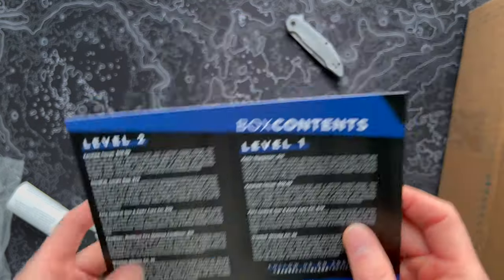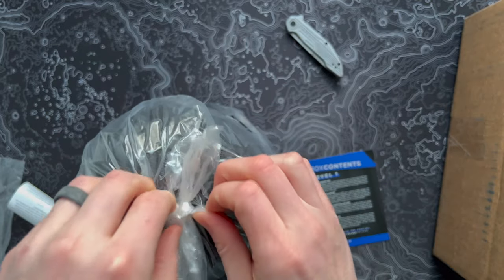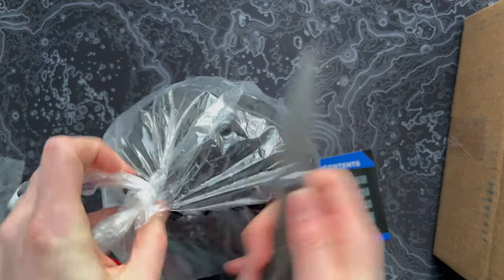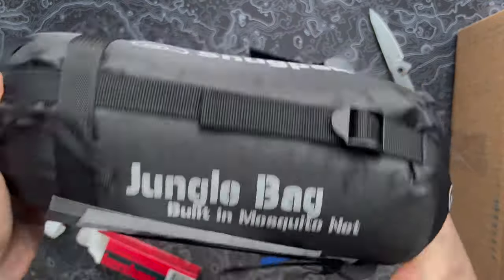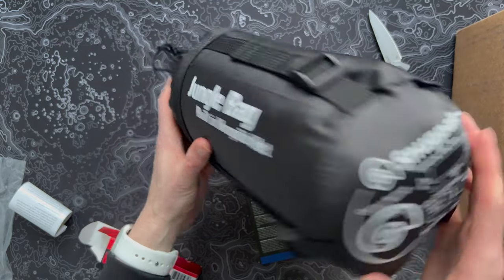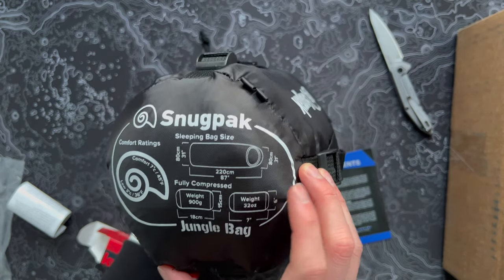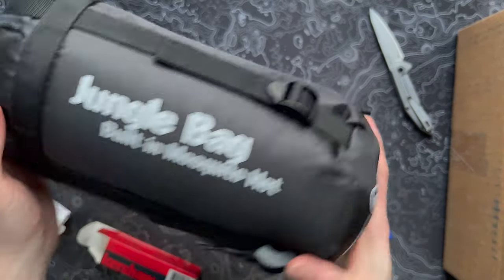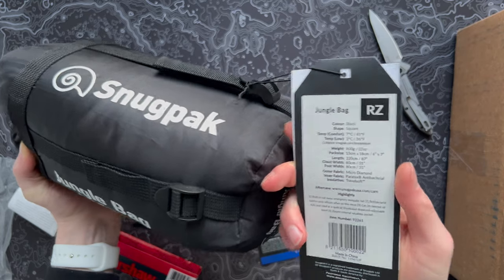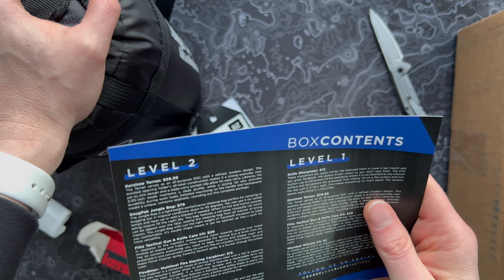Next up, we have the Snugpack Jungle Bag for 79 bucks. Let's open this thing up. It comes in a little stuff sack. So it is a sleeping bag — pretty cool. This thing is small and light. It's a jungle bag with a built-in mosquito net, rated for 45 degrees outside, so definitely a warm weather bag. 32 ounces compressed, 87 inches long, 31 inches wide. I like that it's not a mummy bag for a change. The card says it's a lightweight performance sleeping bag, perfect for camping and bugging out in tropical conditions down to 45 degrees.